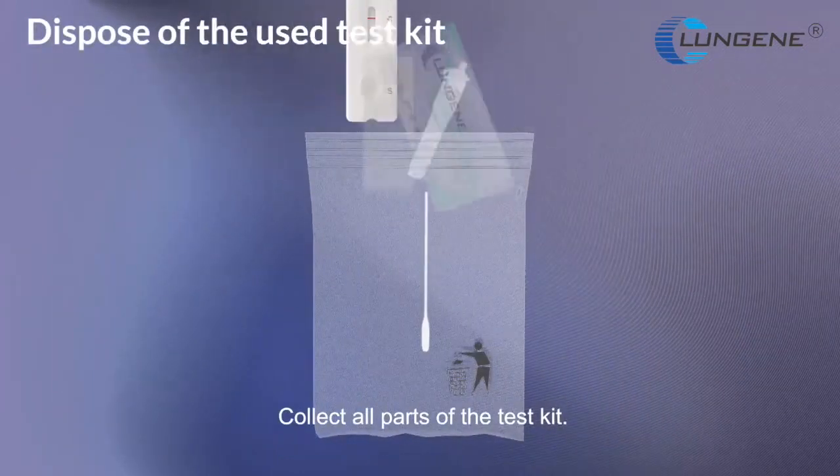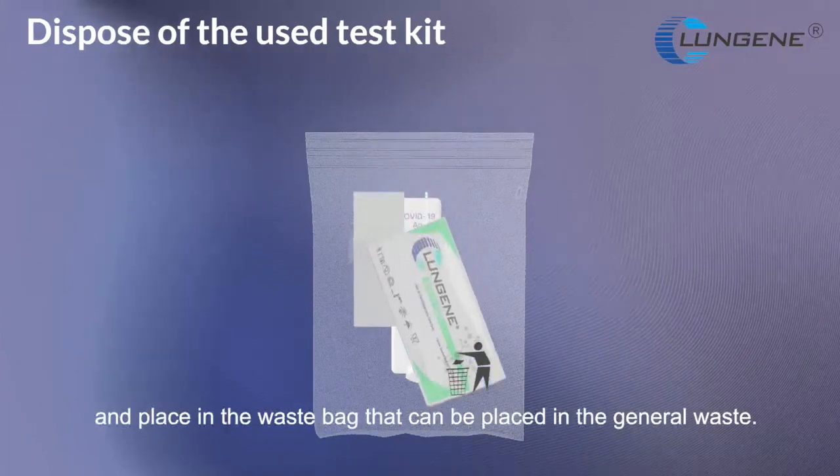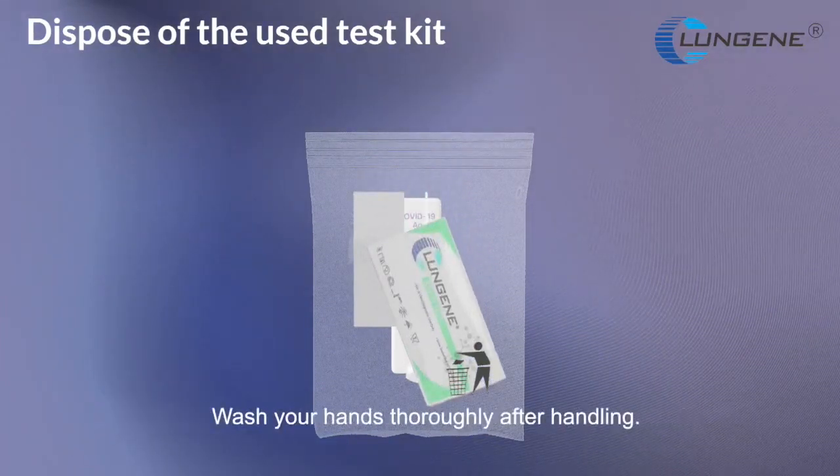Collect all parts of the test kit and place in a waste bag that can be placed in general waste. Wash your hands thoroughly after handling.